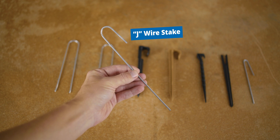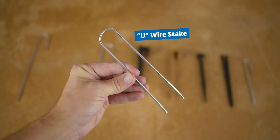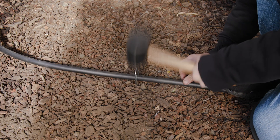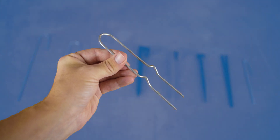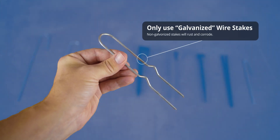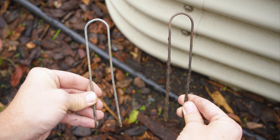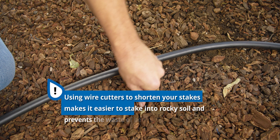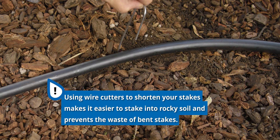There are J-wire stakes that are good for standard loamy soil, but also heavy-duty U-wire stakes. U-stakes have extra holding power because they have two ends that can both drive deeply into the soil. There are also stakes with a crimp in the middle to add extra hold for tough soil conditions. Just make sure that if you choose wire stakes, they are galvanized — non-galvanized stakes will rust and corrode. If a wire stake doesn't push down in rocky soil and it bends, you can clip the ends off with wire cutters to make it shorter and easier to install.